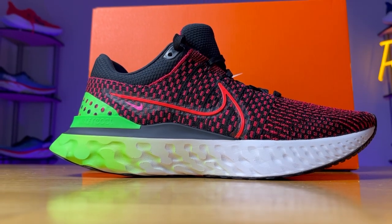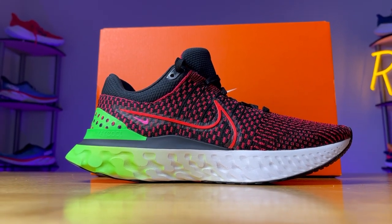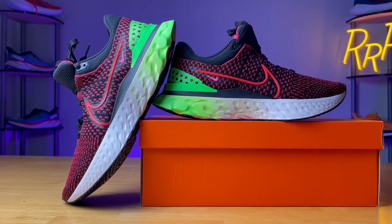The midsole also features a rocker geometry, which is very noticeable and rather pleasant, just like last year. It gives you a nice, smooth, consistent feel as you roll forward while running. I think this pairs well with the React foam — it's not super soft and squishy like we see with the Zoom X foams, so it just gives you a nice consistent feel as you roll through. I thought it was rather pleasant.